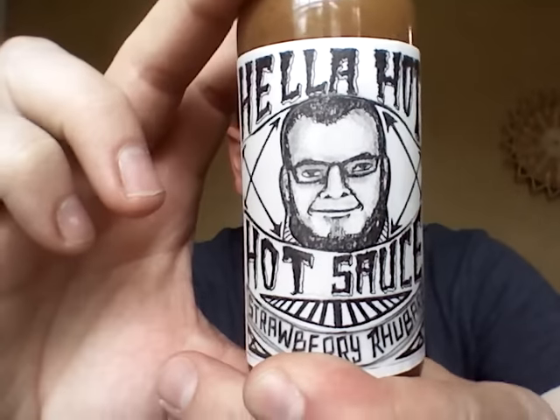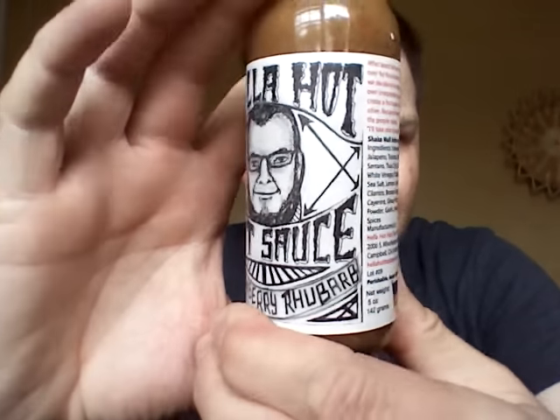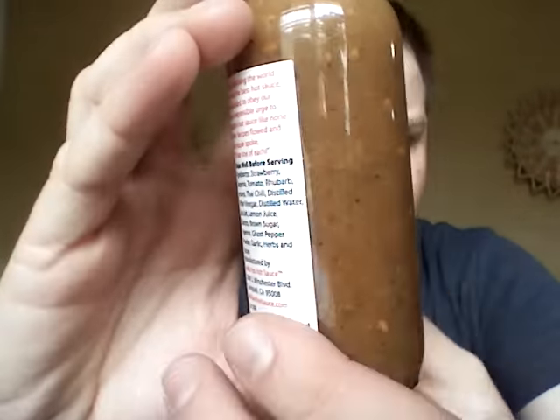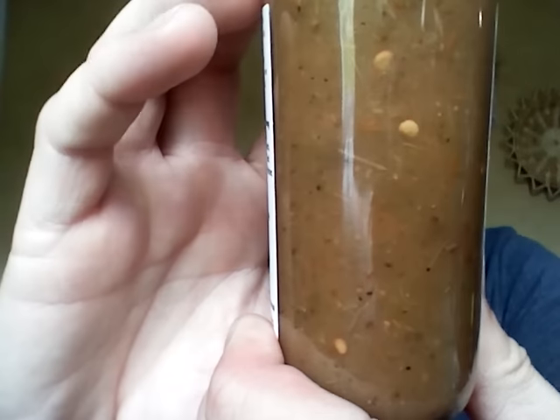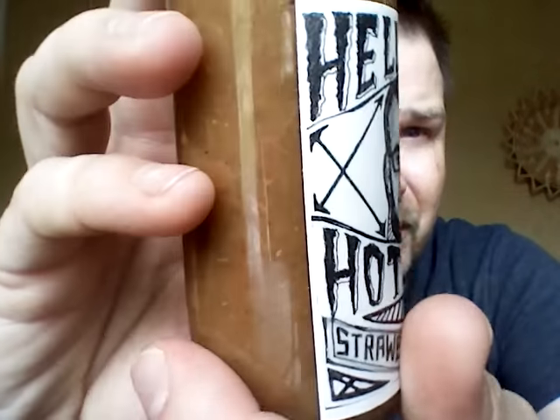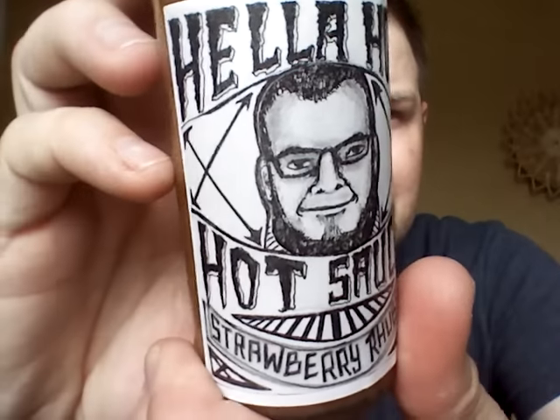We'll get a close up of this. Very interesting sauce. Check that out — there's just a lot going on in there. They did a good job with this. This is a unique sauce. With that guys, I appreciate it. Have a good day. Peace out. Talk to you later. Bye bye.